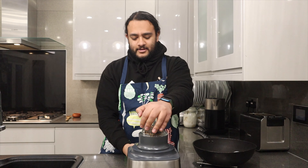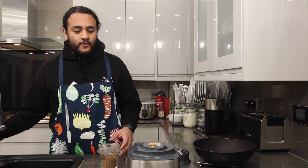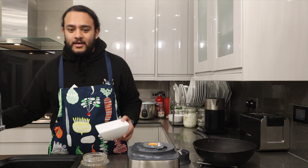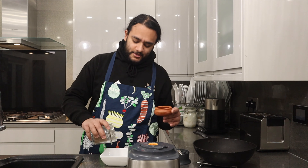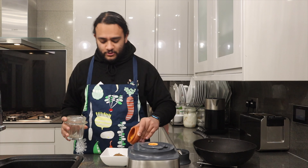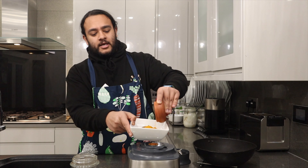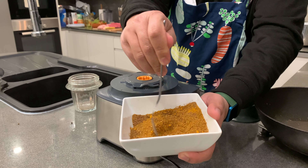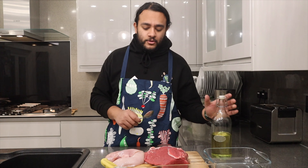Clip that in and blend away! We've got our Hawash powder. The last ingredient to make it whole is a little bit of turmeric. I don't want to put turmeric in my blender because then I'll end up with a yellow blender, so I just mix it into the bowl. That's the first part done — we've got our Hawash spice. Now let's move on to the meat.